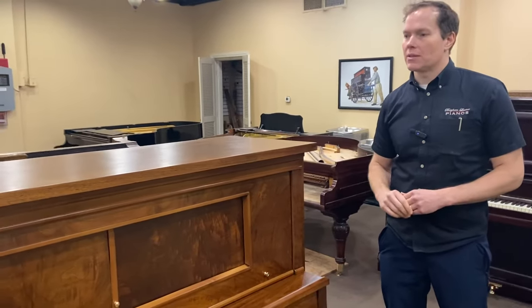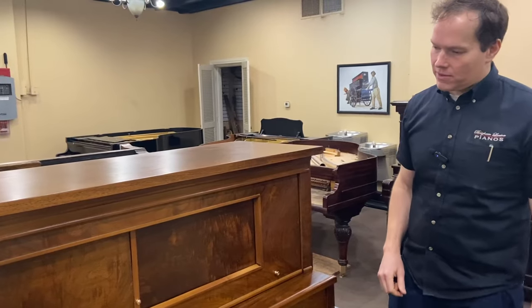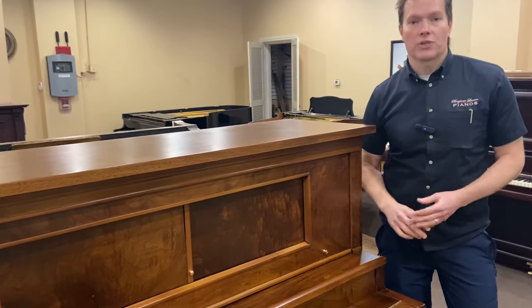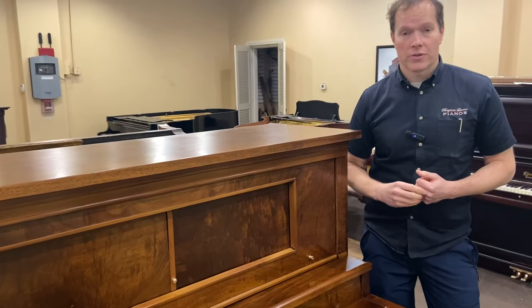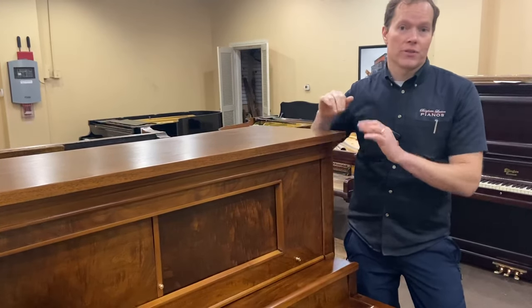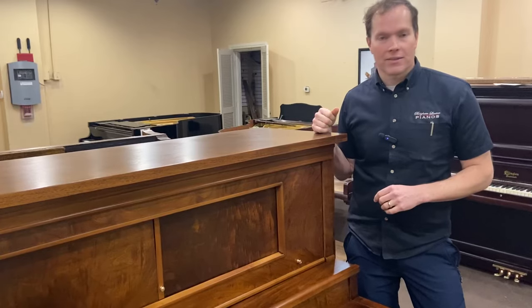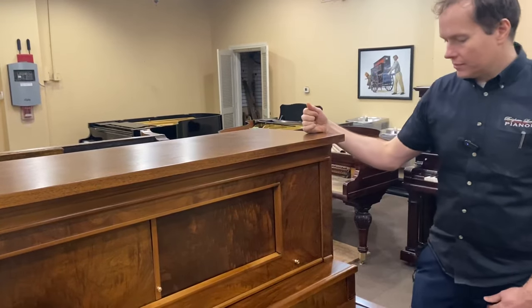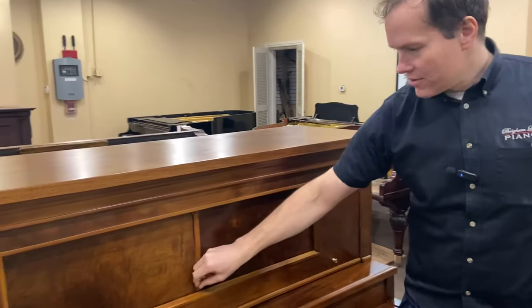But we could tell nonetheless that the veneer under there was just amazing. So the recommendation was to just do a natural finish. By 'natural' I mean we don't put any stain or dye on the wood — we just put lacquer over the top. And it highlights the veneer just so well. Anyway, it turned out awesome.